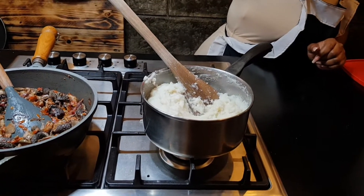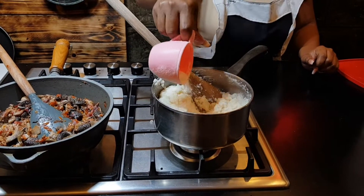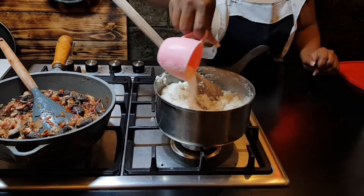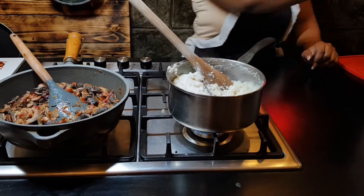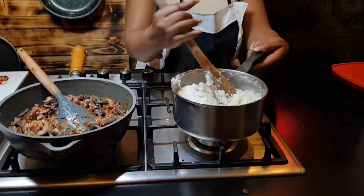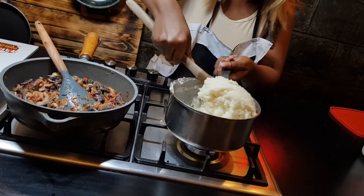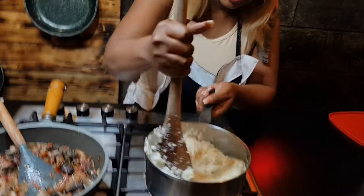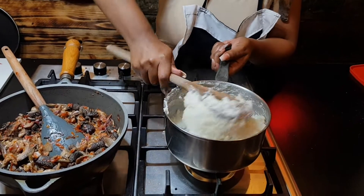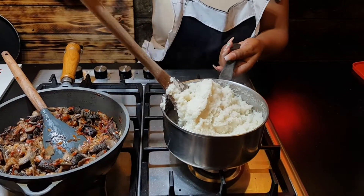At this point, if you see that your mixture is still a bit wet, you add some more flour — just a little, not too much. Because you don't want the ugali to be too tough. At this point you can also increase your heat so that it can cook.